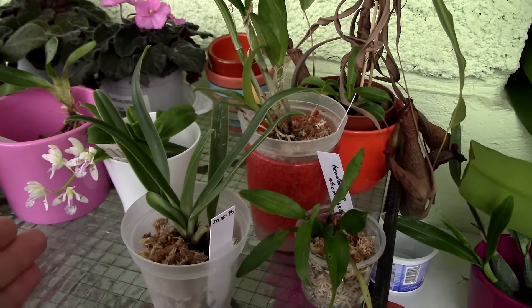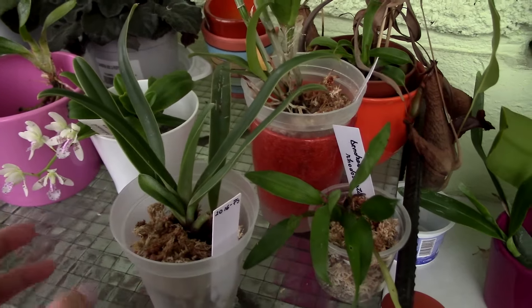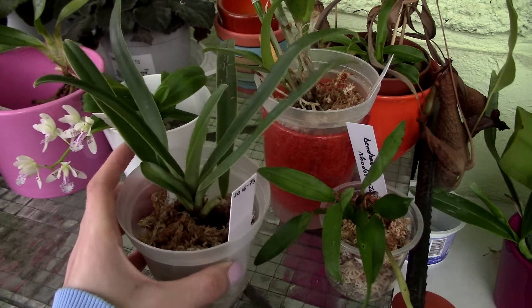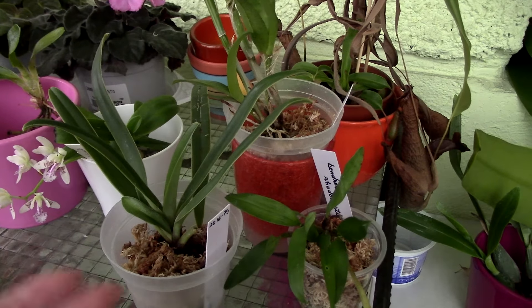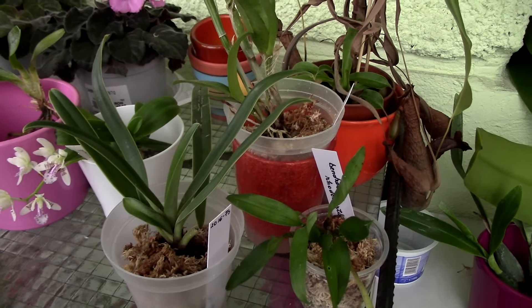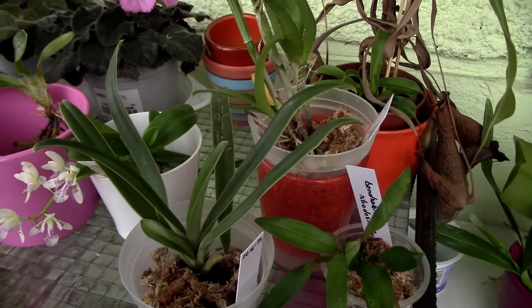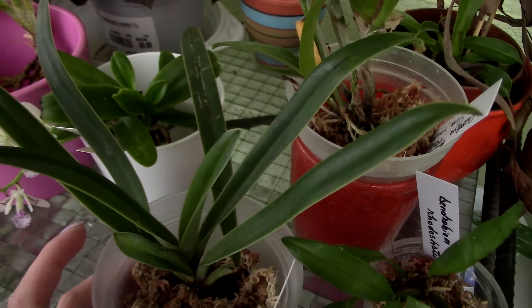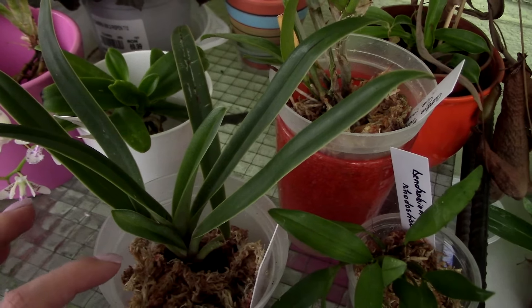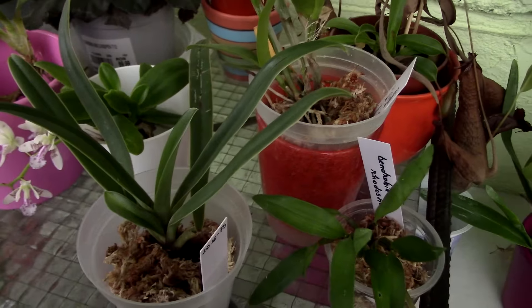Last time I got some surprise orchids from her, and these are them. I opted to keep them in a little bit of sphagnum moss — they're not actually potted, everything is very loose. I wanted to give them more humidity without placing them in water, so I put them in some damp sphagnum moss. This is the Paphiopedilum henrianum — as you can see he is okay, but he could use a few more roots.